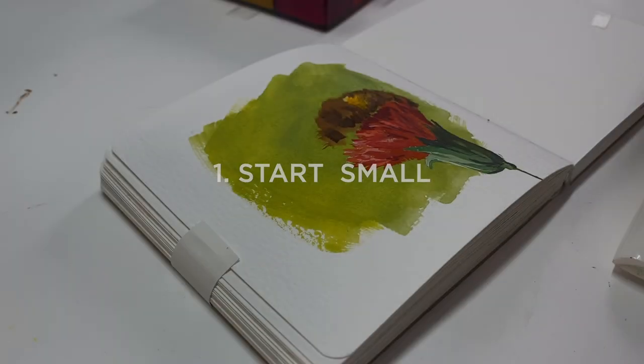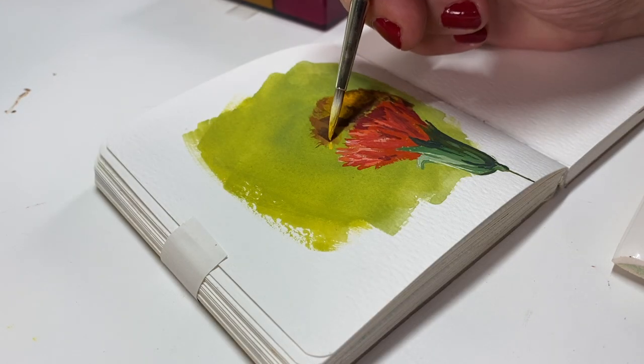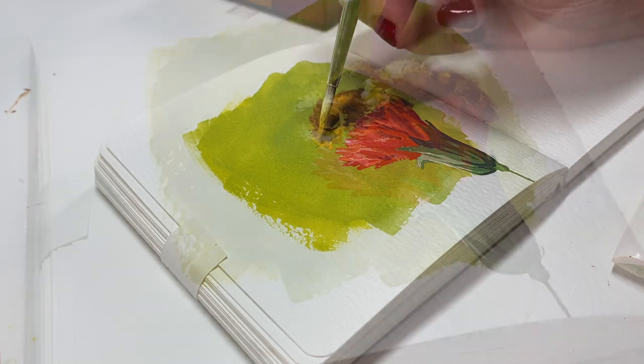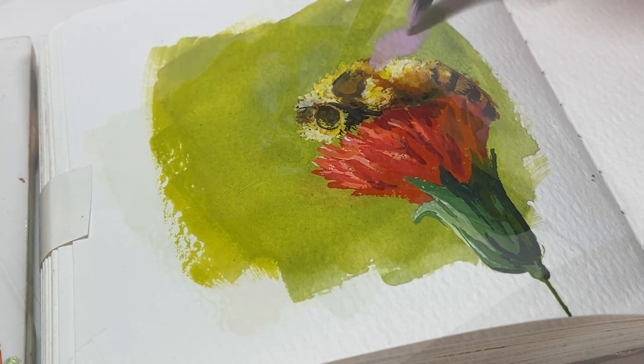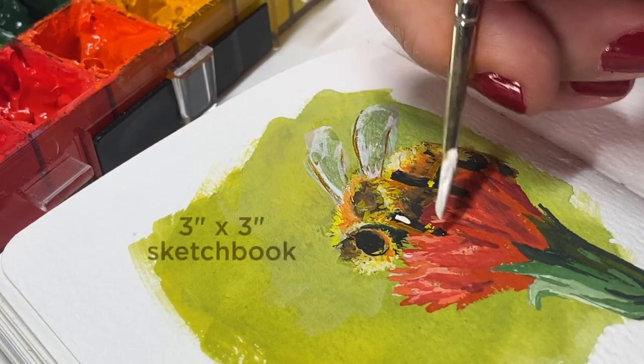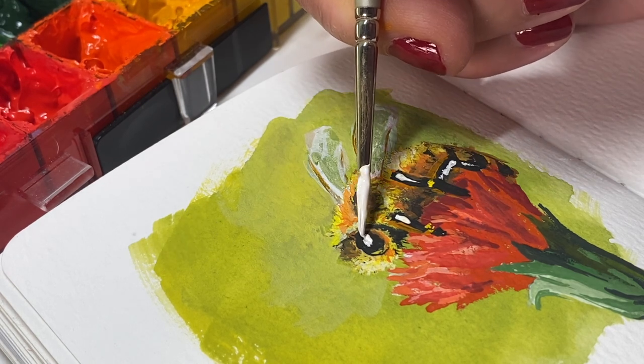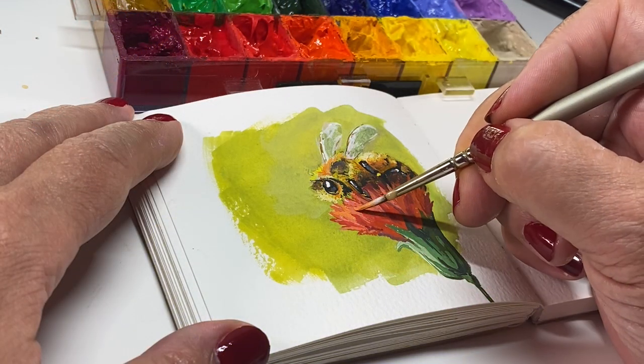Now let's get going with my seven tips. Tip number one: start small. Seriously, I started by trying to paint an 8x10 like I saw people doing on YouTube, and oh man, was that a terrible thing to do when I was clueless. I can now branch out to a bigger size, but I was not ready for that when I first started. A small sketchbook is just fine — you can practice all the techniques without using up all your paint while you experiment.